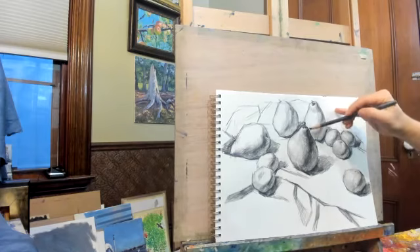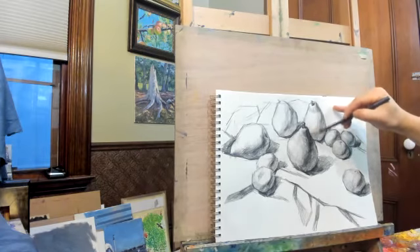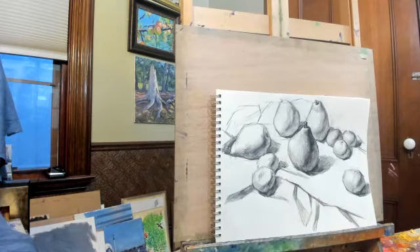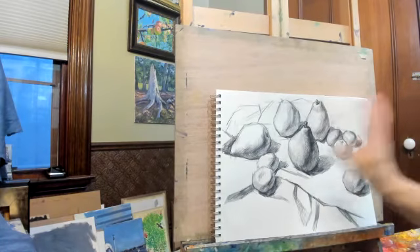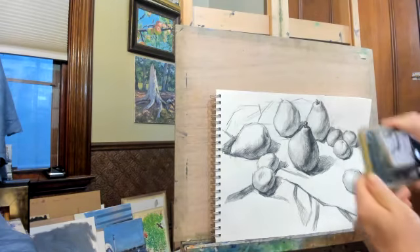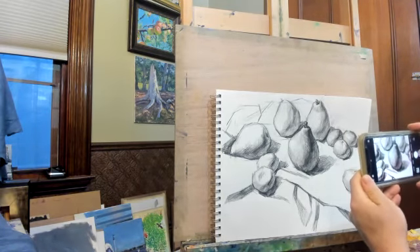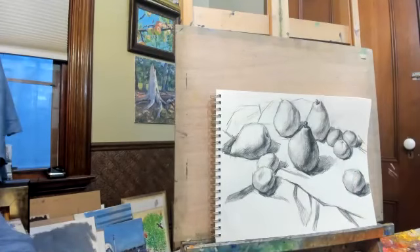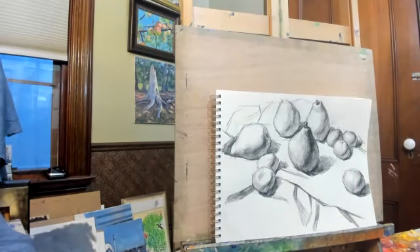That's one pear done. I'm going to take a picture and send it to you guys. The rest of the fruits are supposed to be like this — this level of detail.